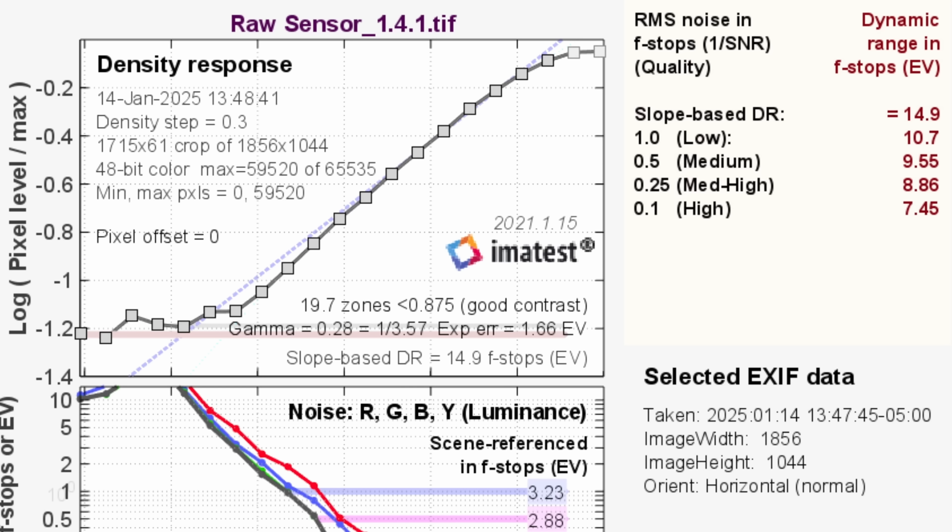Now if we look at the raw sensor — which is an option — you shoot these MLV files when you shoot raw with Magic Lantern. Then there's software, the MLV app, and you can use that to take those files and export them however you want — CinemaDNG raw, ProRes 4444. If you disable all adjustments and just export it with nothing on it, this is what you get. It says 14.9 stops, of which the medium score is 9.55, so it's saying about 10 stops are usable. There's 15 stops total. But when you look at that raw image, the noise is insane — it looks like you're shooting at like 50,000 ISO.